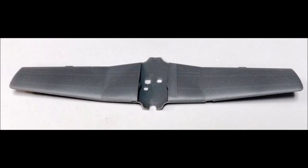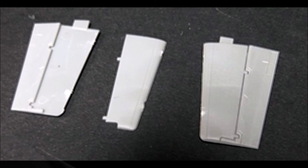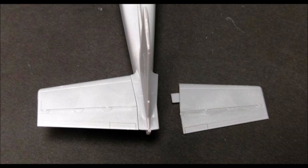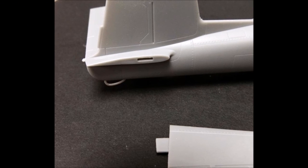Now glue the top portions of the wings together, and it was impressive how well they fit together for such an inexpensive kit. Now pull out the pieces for the rear stabilizers and get those ready to install. Add the elevators to the rear stabilizers and install those to the body of the plane. Now install the rear skid bar underneath in the tail, and add the last stabilizer.